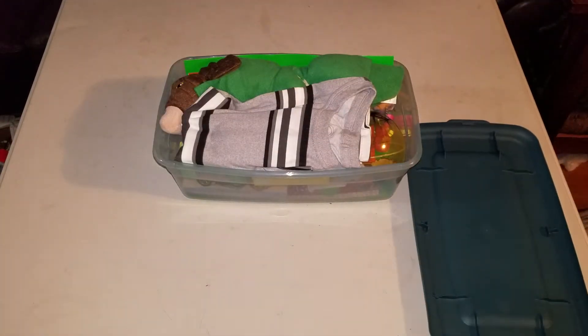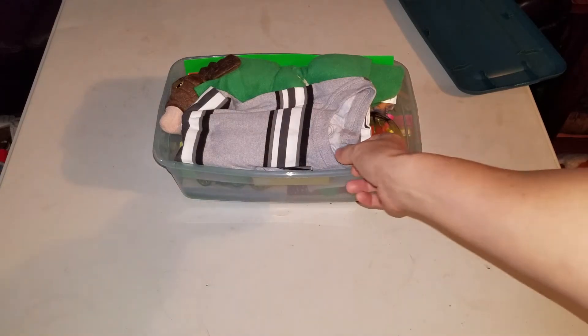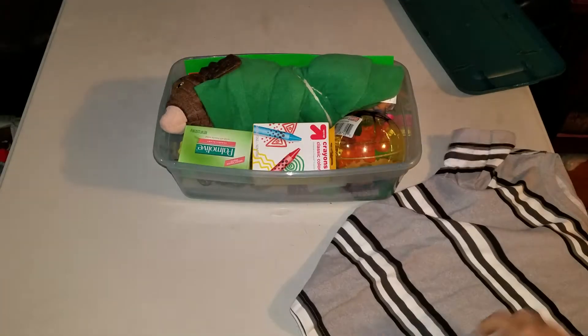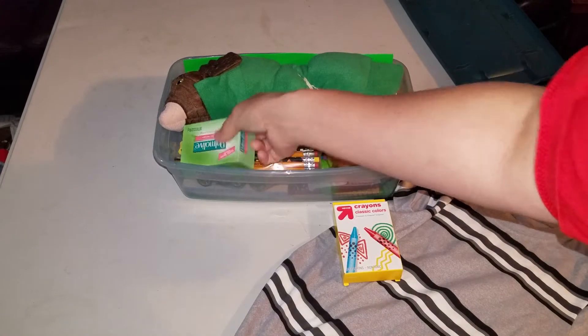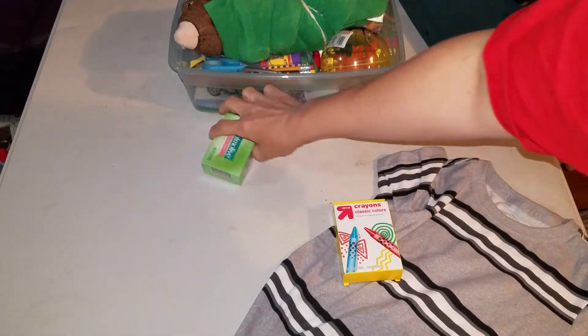Alright, so when we open it up, on top here we've got a t-shirt. So there's his shirt. And then we have crayons and soap right on top. I usually don't put them near the top, but that's just where they happen to fit today.